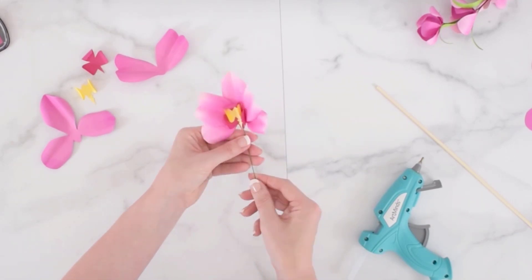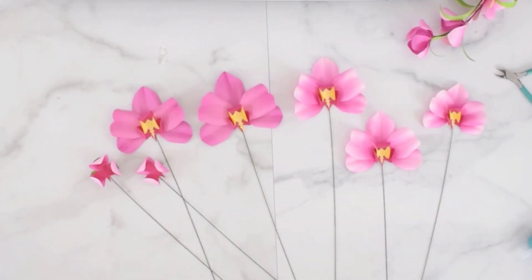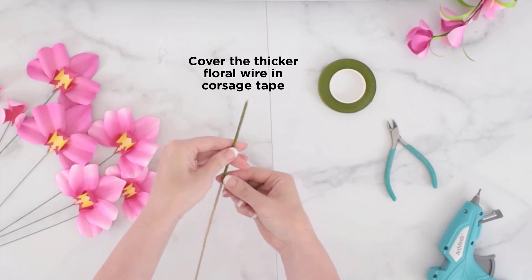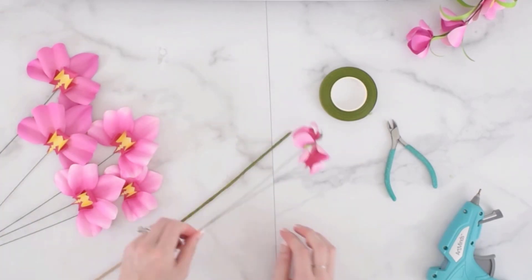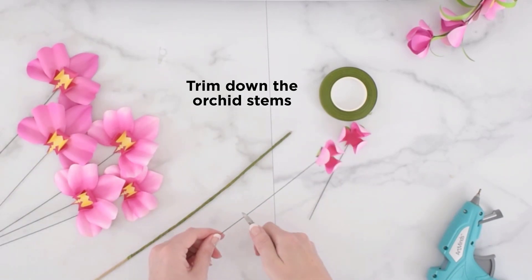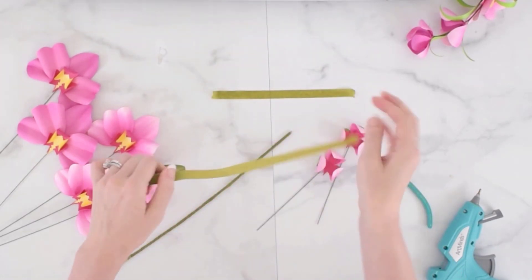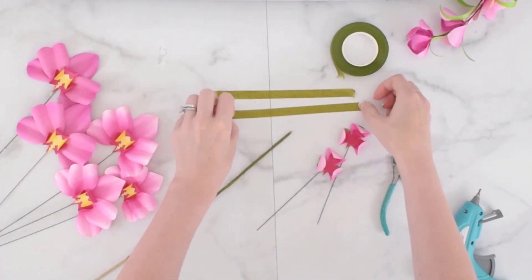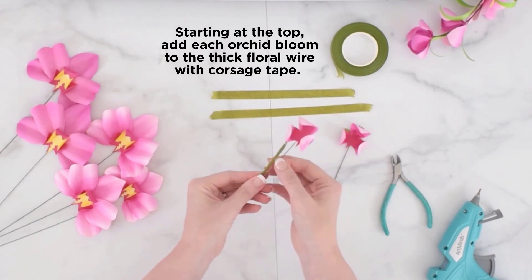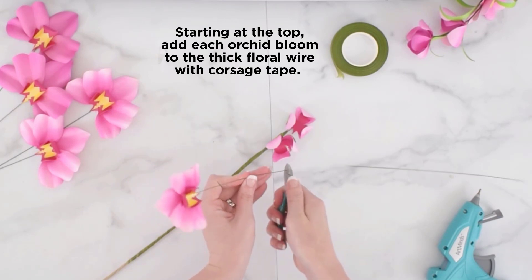You're going to repeat this for anywhere from three to maybe six orchid blooms. I use my thicker floral wire and cover it in corsage tape so that it's green and looks natural. I trim down all of my orchids to size so that they have longer stems. Prep a bunch of corsage tape and start at the very top, adding each orchid bloom to the thicker floral wire using corsage tape.